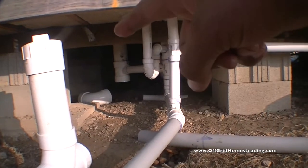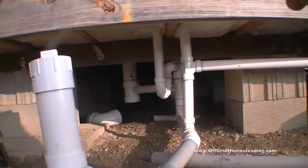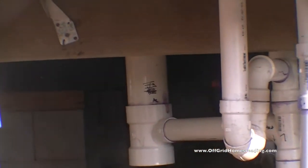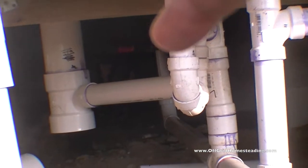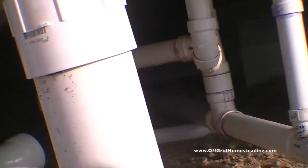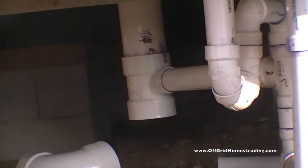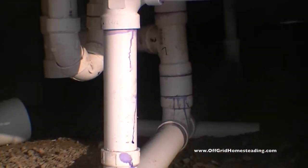Down here is our four-inch pipe system that is for the toilet. That's coming down this pipe. The pipe coming off here is part of our vent stack, and you can see that's tying in directly to this vent stack right there.